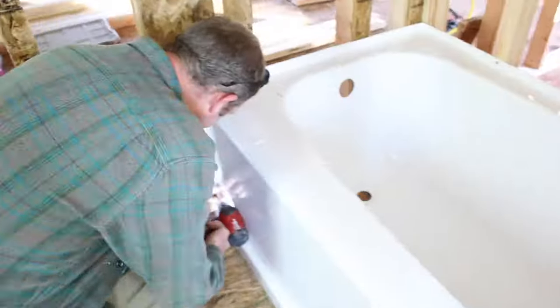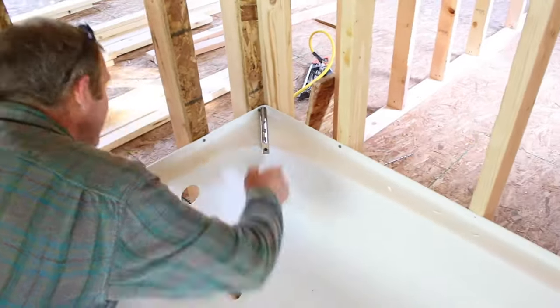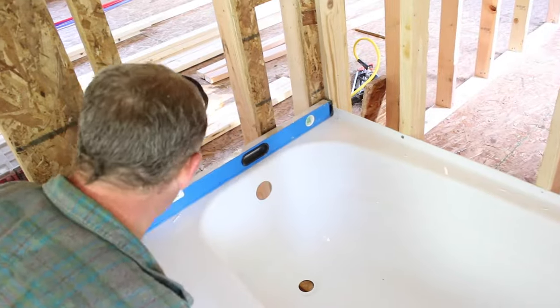That's something you'll want to do. A screw is added to every single stud, and we're checking to make sure the tub remains level every time we add a screw — that's really important.